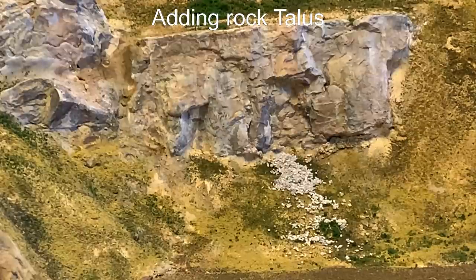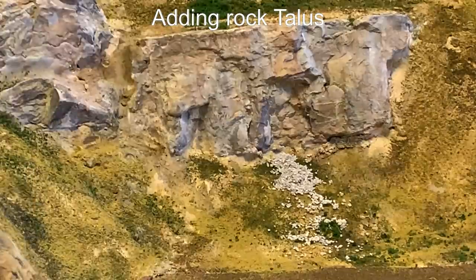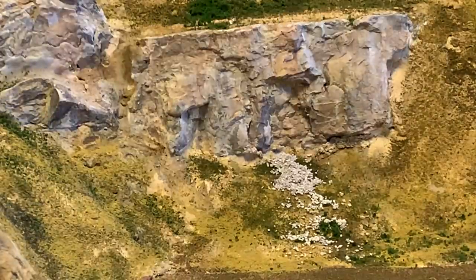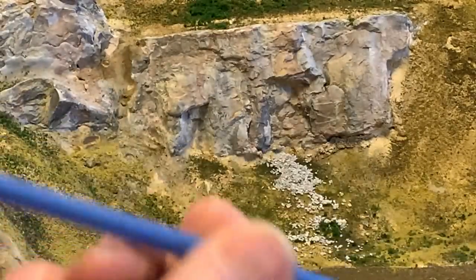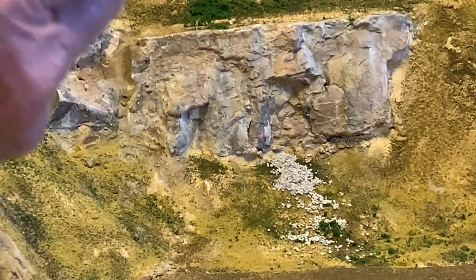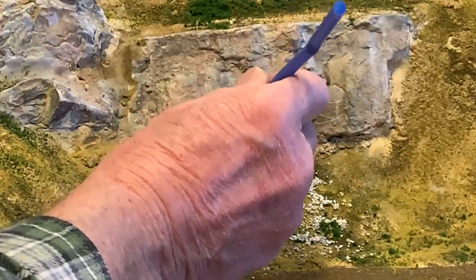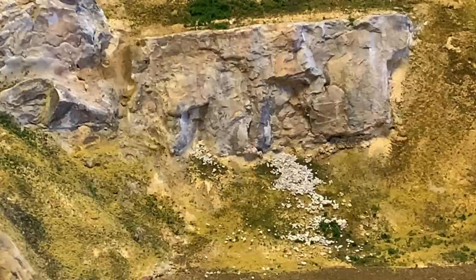Talus is rocks that fall off rock formations and end up on the base. Some of this talus came in the kit. I use a straw with the end cut off as basically a spoon to get it fairly close.